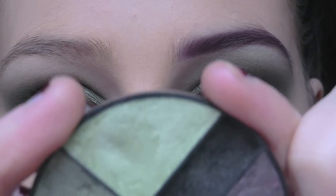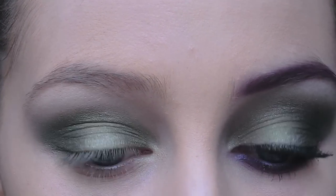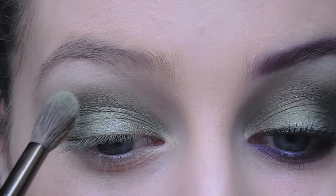Now I'm going to go back in with the first green and apply it just above the darker shade of green.